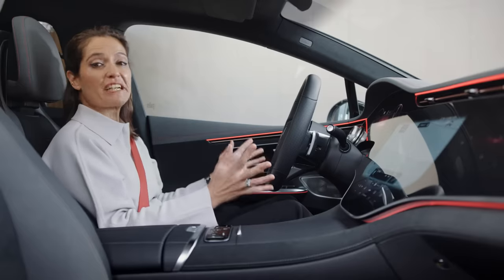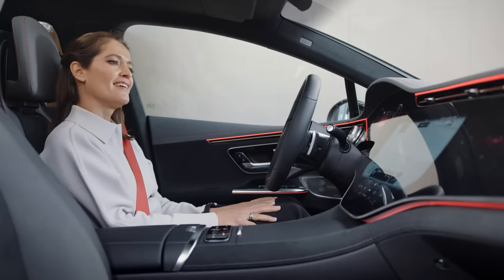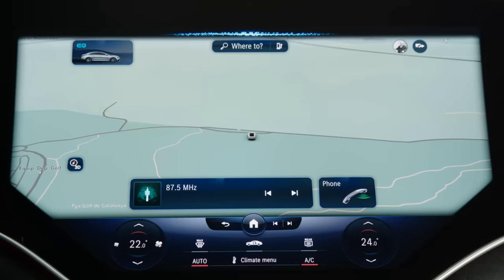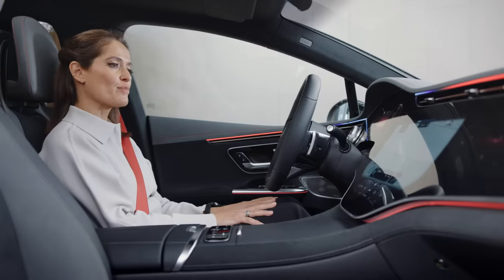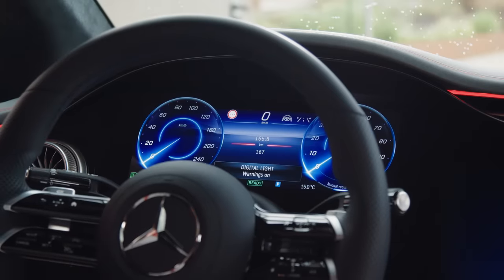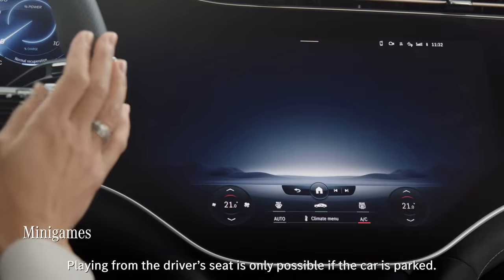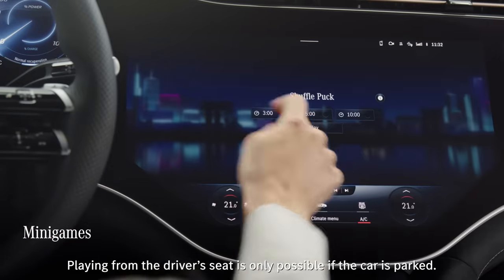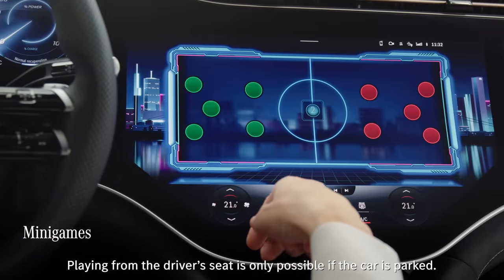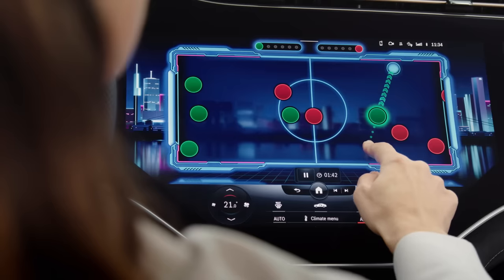This is a really useful feature when another family member uses the car and has to change the seat. Hey Mercedes — Load my personal profile. — Your profile is loading. And if you're just after a little bit of fun, you can now play a great range of mini games from both of the front seats. And I am just addicted to shuffle puck.